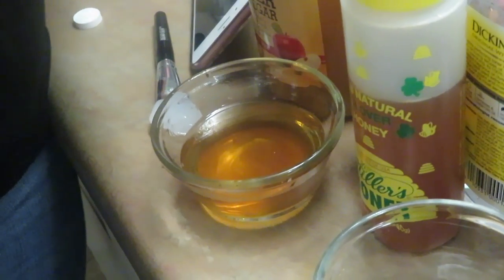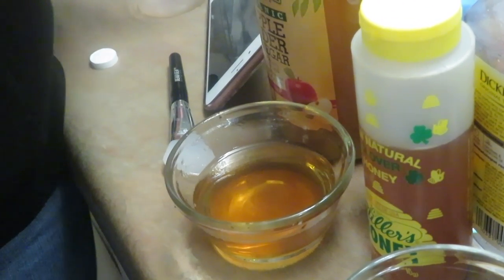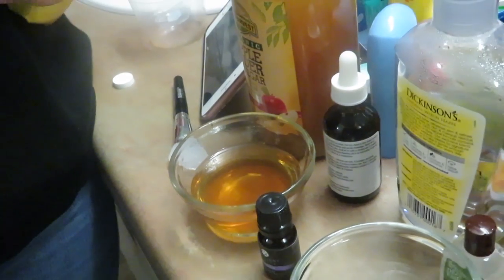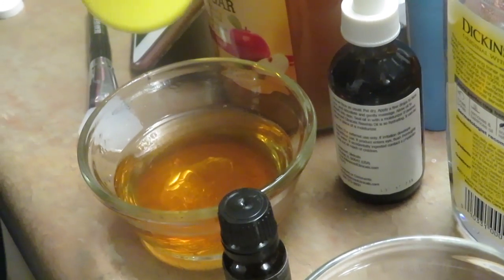Then add the honey — do like two drops of that. Now do a teaspoon of the rosehip oil and just drop the lavender in. Now mix it all up.